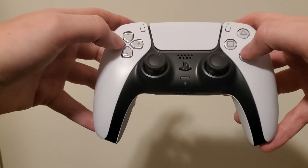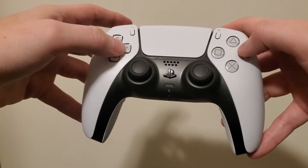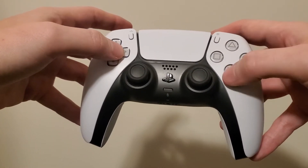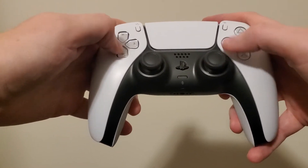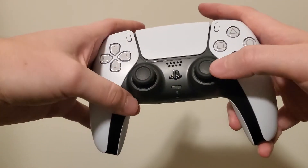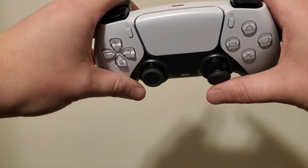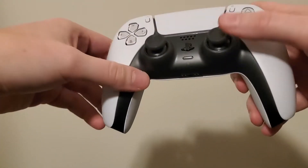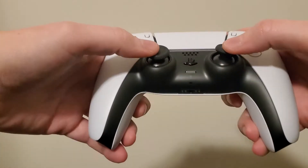The buttons do feel quite glossy and somewhat slippery — that's probably just because this is a brand new controller, and I'm sure my oils will make them less slippery. That's just initial impressions upon pressing the buttons. Analog sticks feel good; the rubberized grip on there seems to be better than the DualShock 4 in terms of quality, though that will probably get worn down after several gameplay sessions.